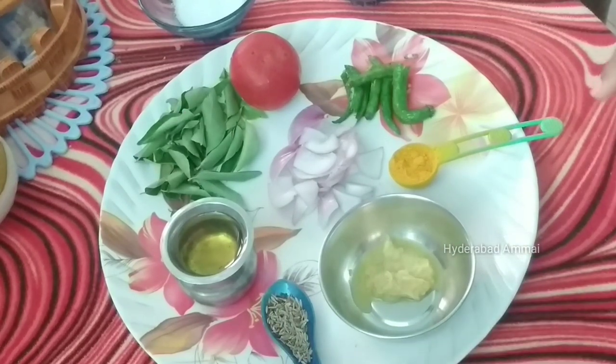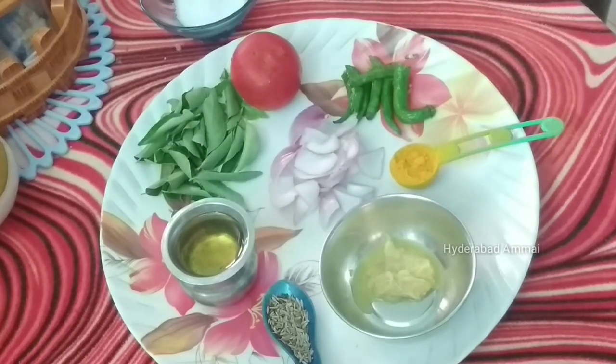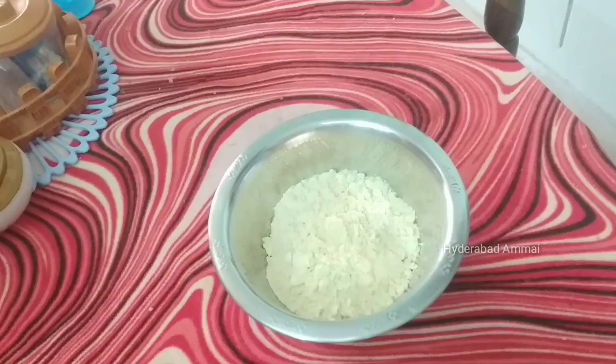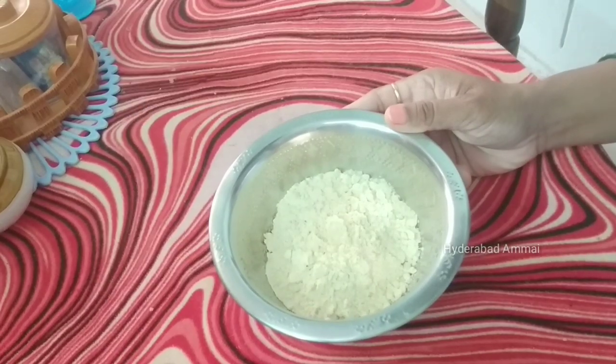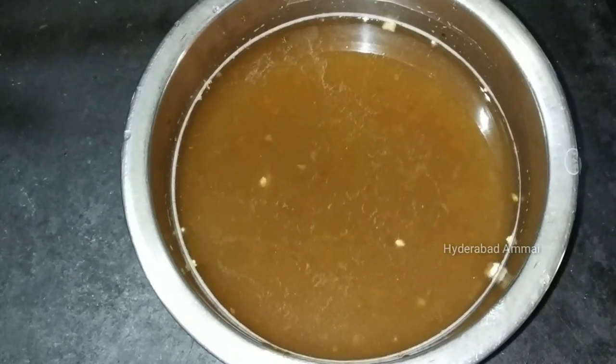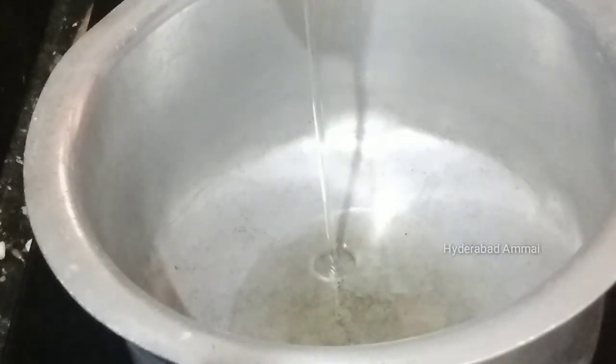I am going to show you a lot about the ingredients. I will add 1 tablespoon to taste. I will add 100 grams. I will add oil to the oil.